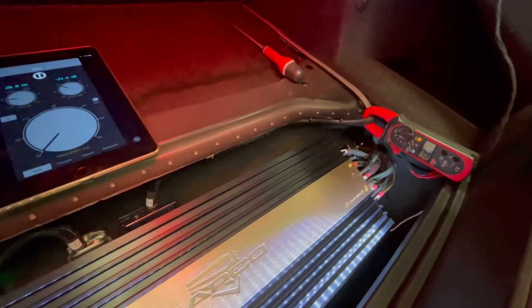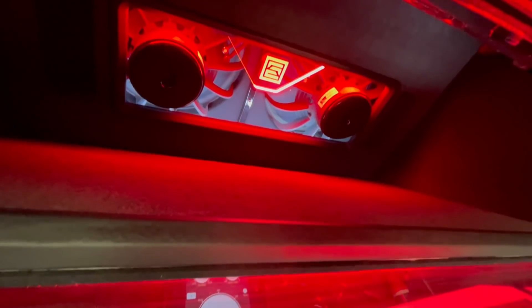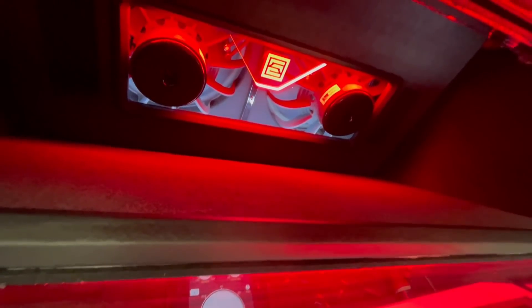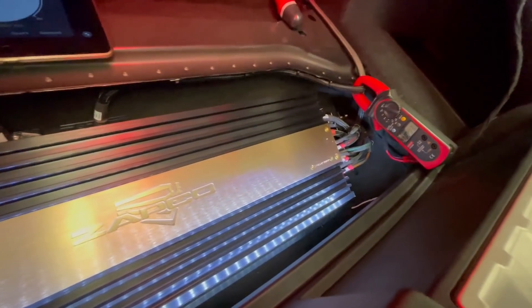We don't have an SPL meter with us, but from previous builds I know that two of these subs with this amount of power — if you crank it on 20 hertz — you can easily get close to 140 dB. At 30–40 hertz you can do 135–138 dB if you really push them, and that is more than enough for a front-end system.